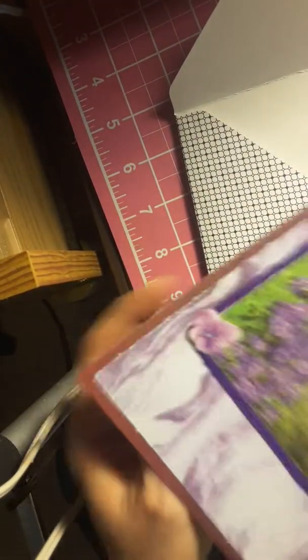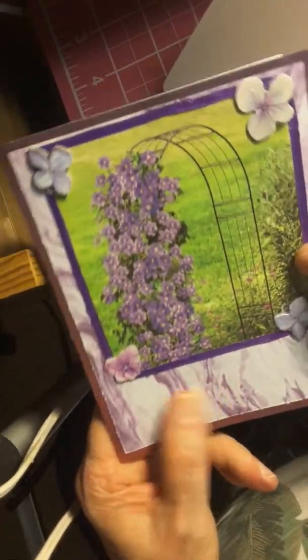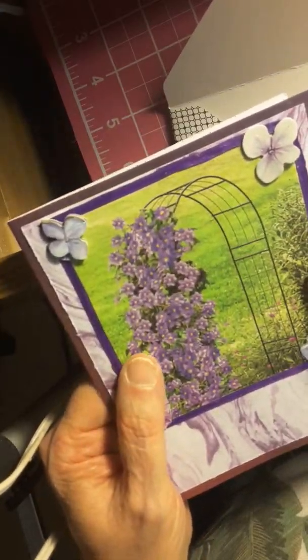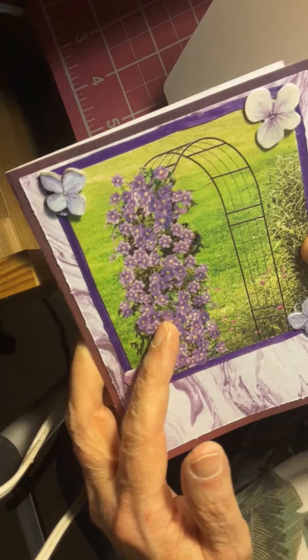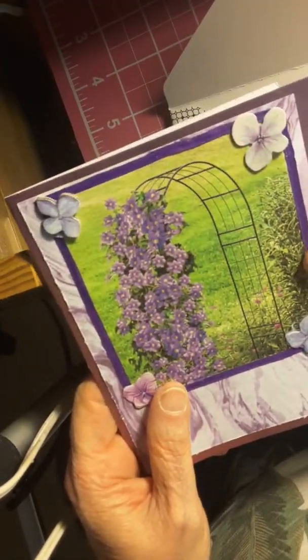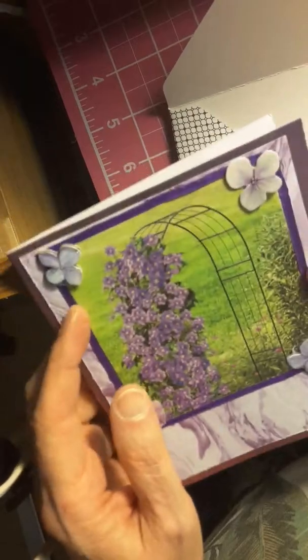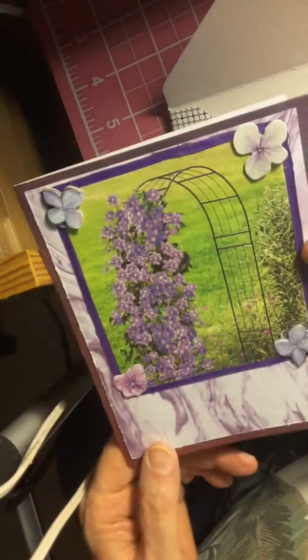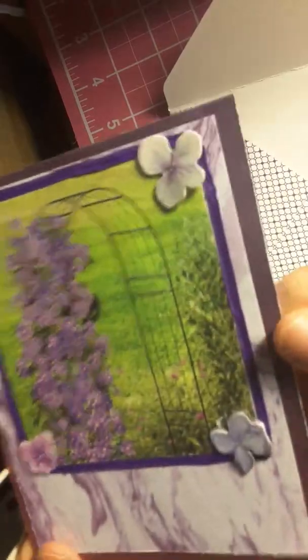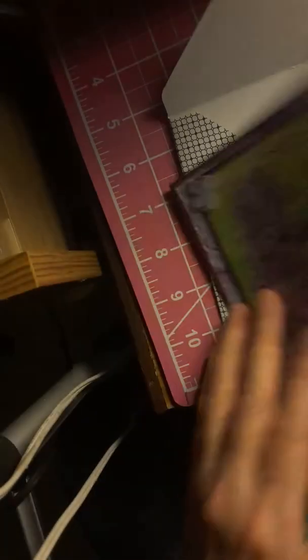I got this one with a marble purple color on here, and this trellis and flowers I got out of a catalog. I put it on there and I put some purple tree ribbon around, and I put some little flowers in the four corners. I'll just put one little sticker of flowers in it.